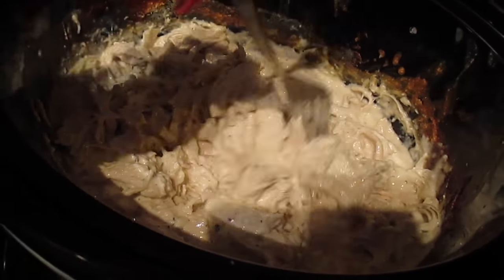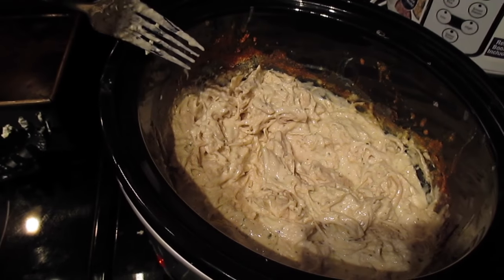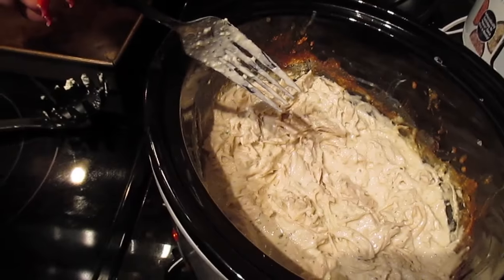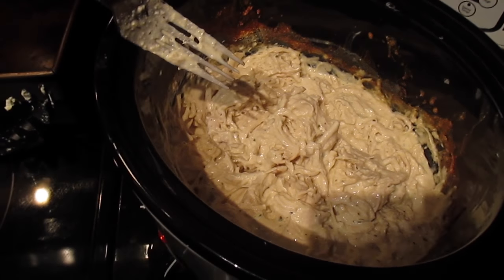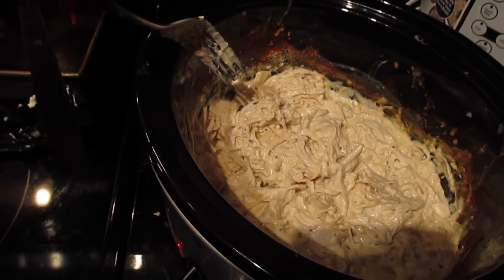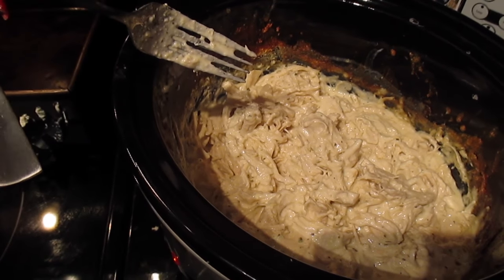It's pretty much ready. I like to let it sit a little while longer to absorb the flavors. It's 1:43 a.m., so no one will be eating this tonight anyway. This was actually for my husband — he had been asking me to make it. It's an easy meal to have for lunch throughout the week; just pack it, grab some bread, and you're good to go.